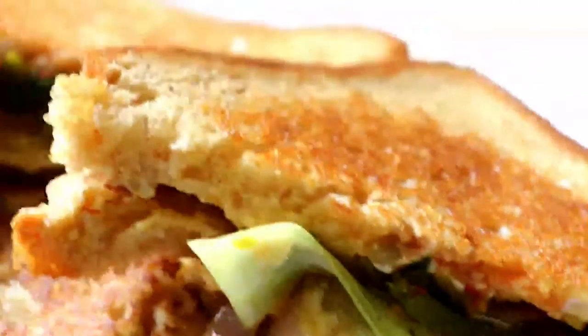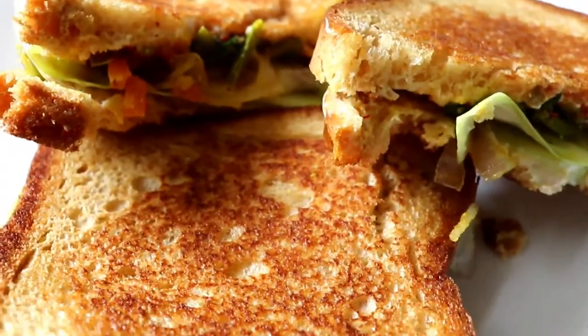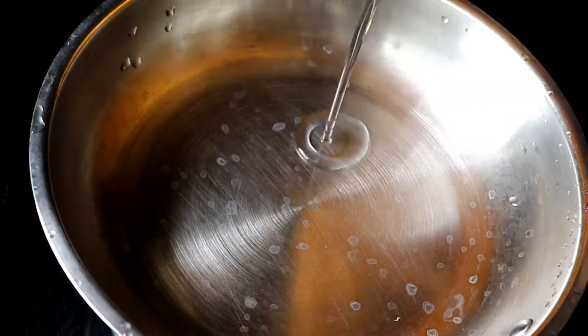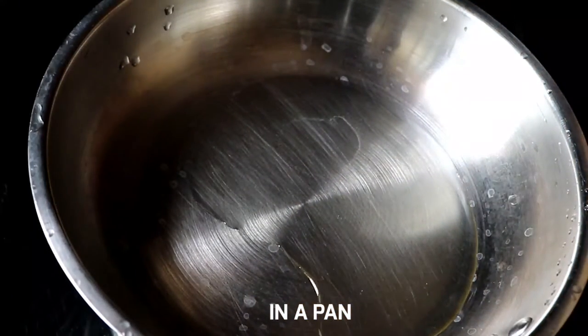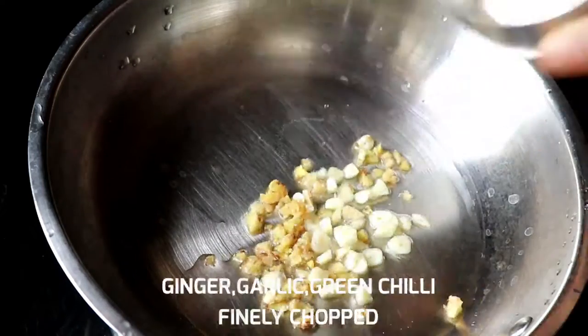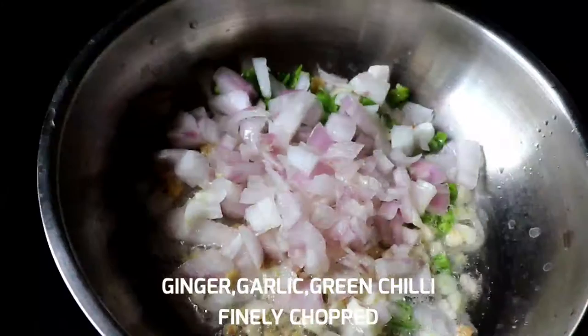It's very fast. You can try it and it's very tasty. Put a little oil in the pan.